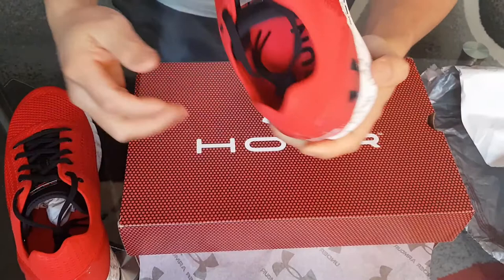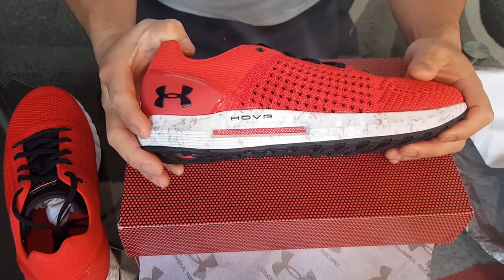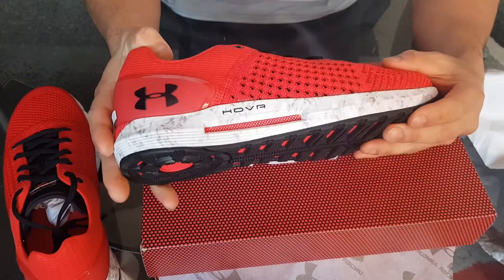I'm a big fan of Under Armour's — like a lot of my shoes are Under Armour's. That is the unboxing. It's not a long video, but I just wanted to show you these.